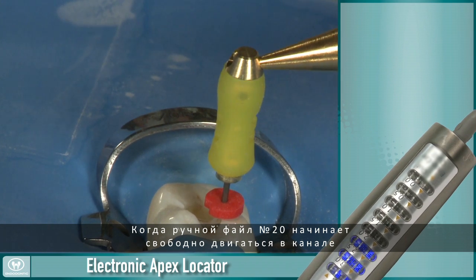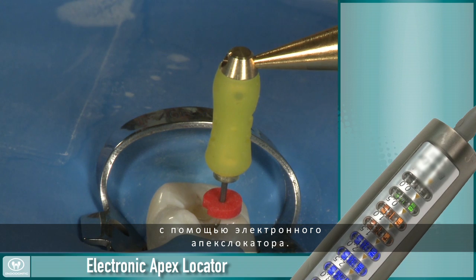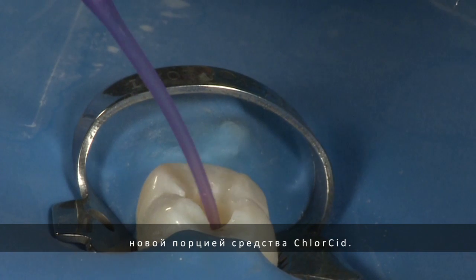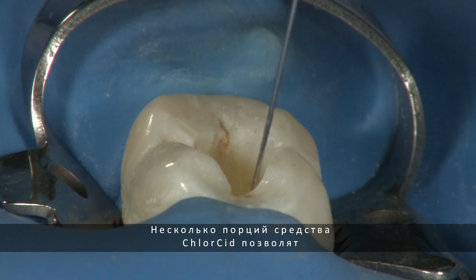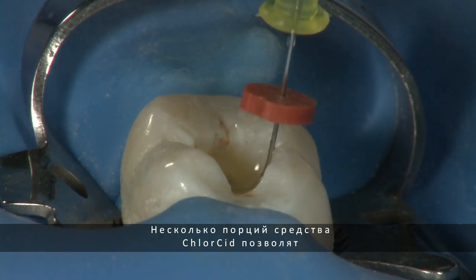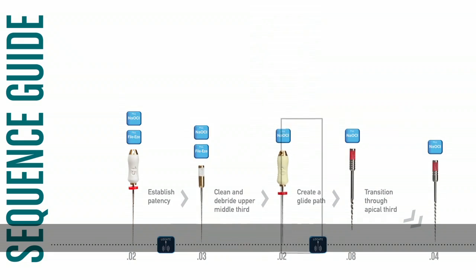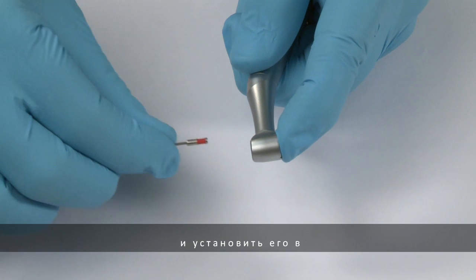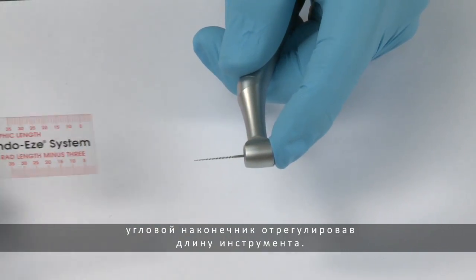Once the number 20 hand file moves freely in the canal, you should reconfirm your working length with the electronic apex locator. Evacuate the canal and fill it with fresh chloracid. Constant exchange of the irrigants will help remove dentinal mud and other debris from the canal. Repeated doses of chloracid will help to break down all organic matter within the canal. Back to the sequence guide, change from the number 20 hand file to the 0.08 taper transitional file. Place the 0.08 taper NITI transitional file into the contra angle and set it to working length.